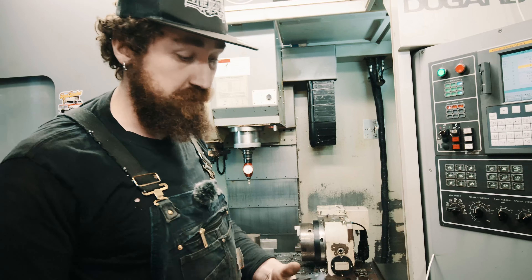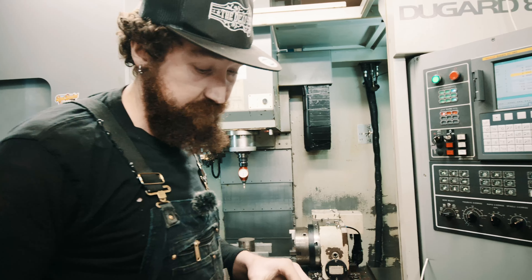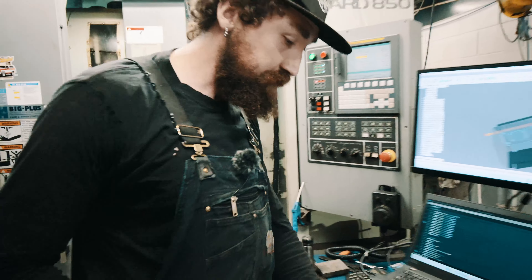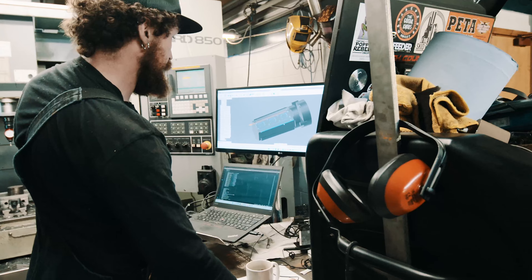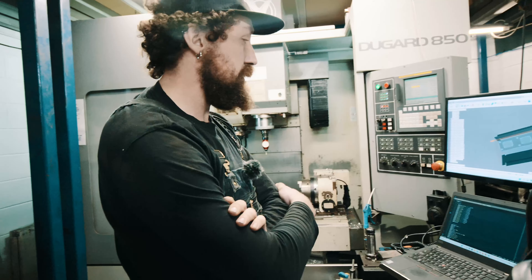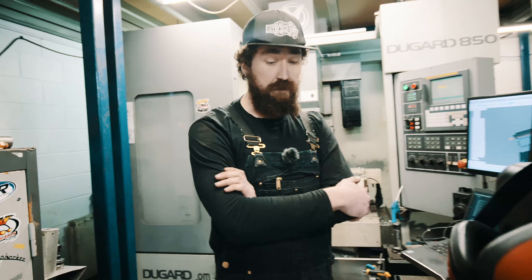Moving production in-house reduces our lead times and avoids having massive expenditure keeping lots of shiny parts on the shelf, which invariably get covered in dust and scratched. Plus it's work for the machine, which costs a lot of money and needs to keep busy. Stock for that should arrive next week and we should be able to get some pretty cool shots of that being machined.